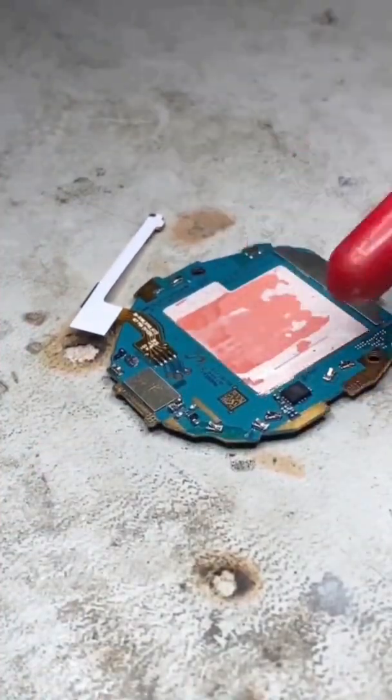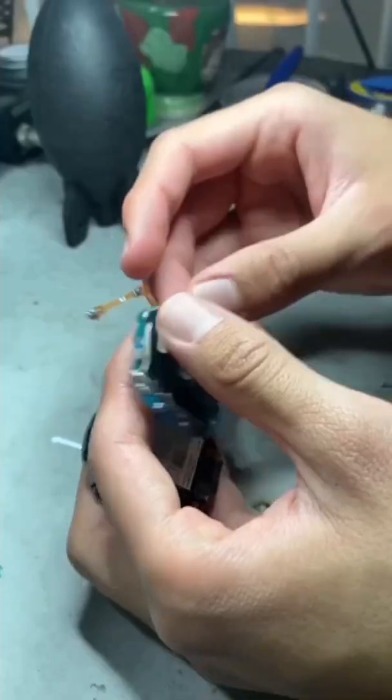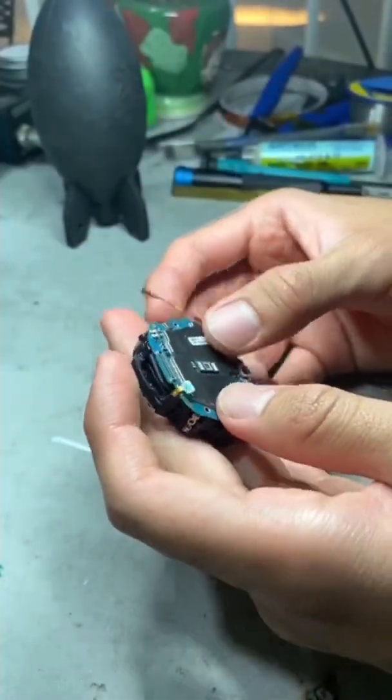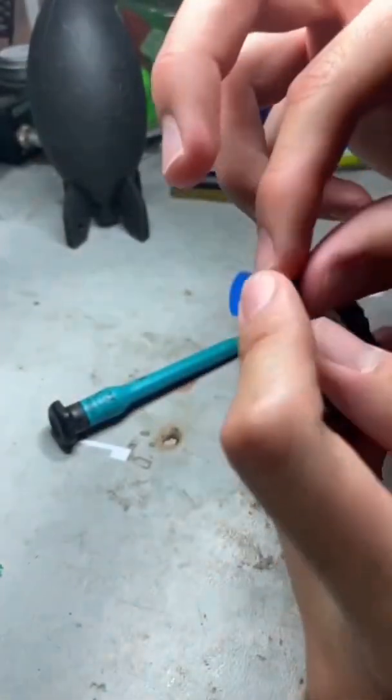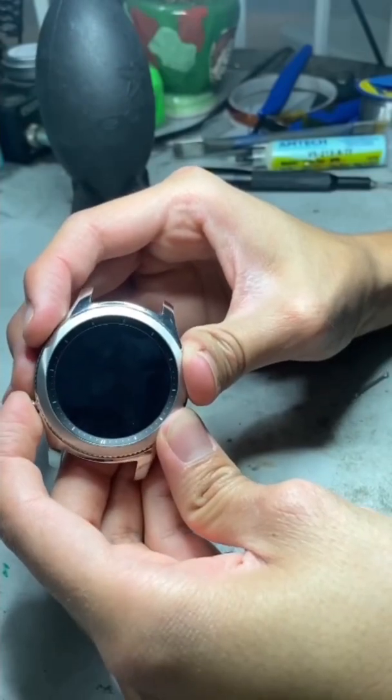Next we will clean up and test using our multimeter. We'll reassemble the device ensuring not to damage the new flex, then press our power button — and it worked.